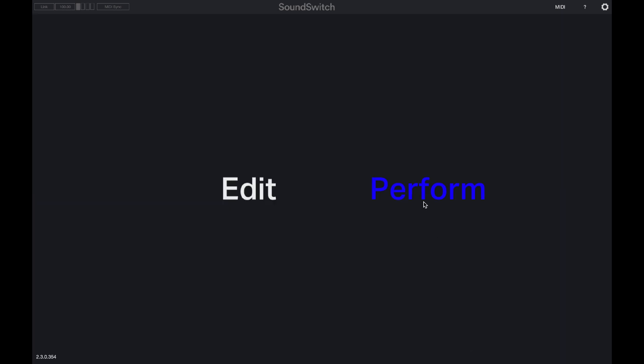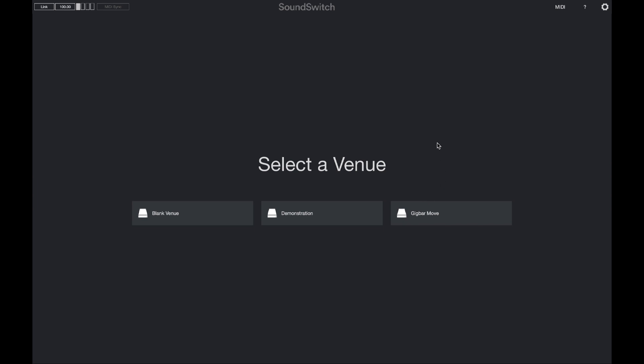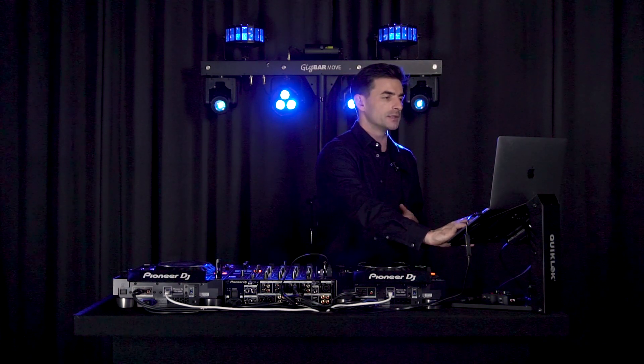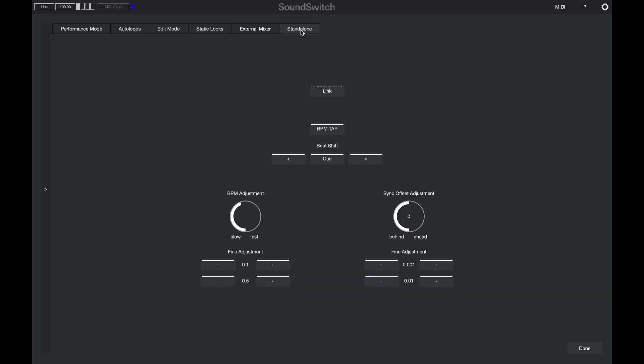We'll jump into performance mode and choose the venue we're going to be using with our particular lighting setup, which is the Gig Bar Move. Now I'm going to jump over into the MIDI window, because this is where we'll be controlling all of the lighting effects. I'm going to turn on a blue override, and then jump over into the standalone screen. This screen allows you to tap in the BPM, turn Ableton Link on and off, adjust some sync parameters, as well as beat shift to jump the auto loop that's playing.